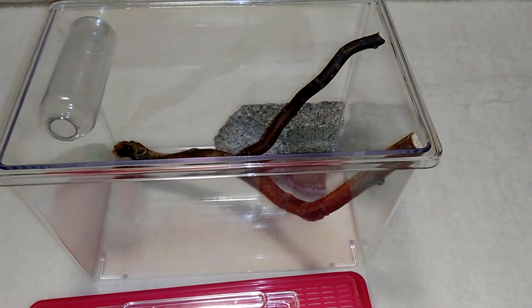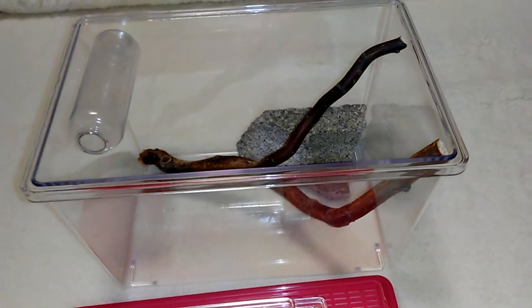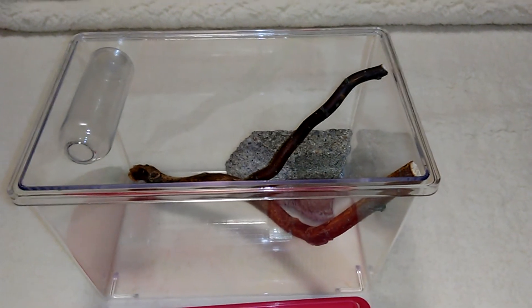I don't think I'm going to put soil in there - I have soil for my plants that I could use at the bottom, but I don't want to because I feel like I wouldn't be able to see the spider.